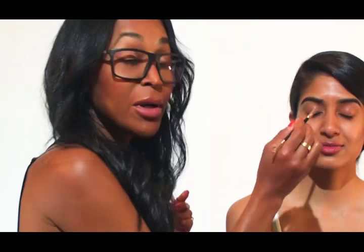Then the next thing that I like to do is brows. Speaking for all of us makeup artists who've been doing this for a long, long time, I'm more of a fan of the natural brow line.